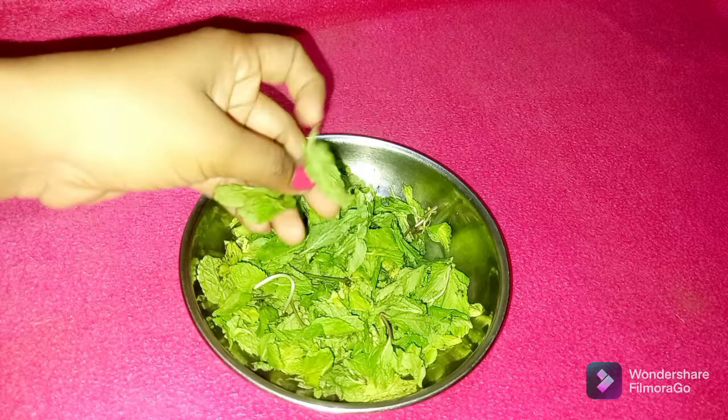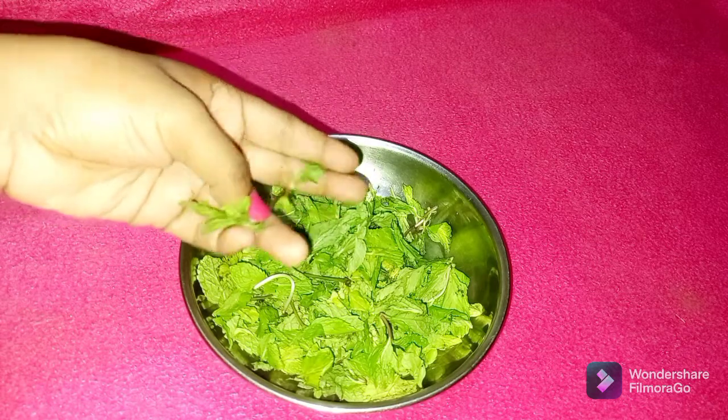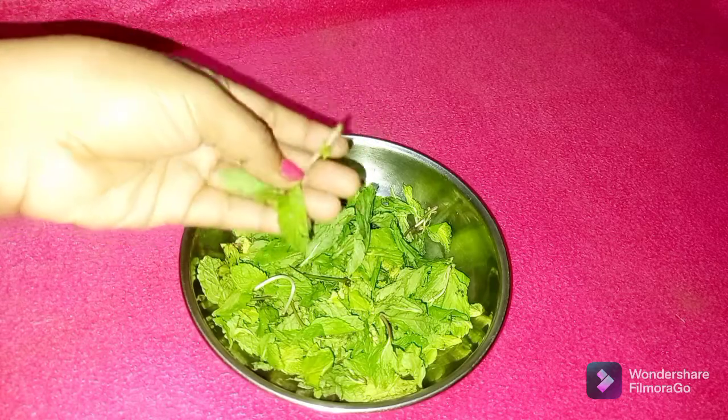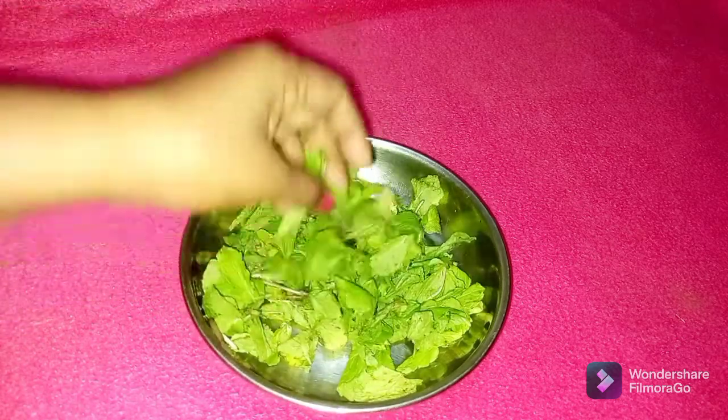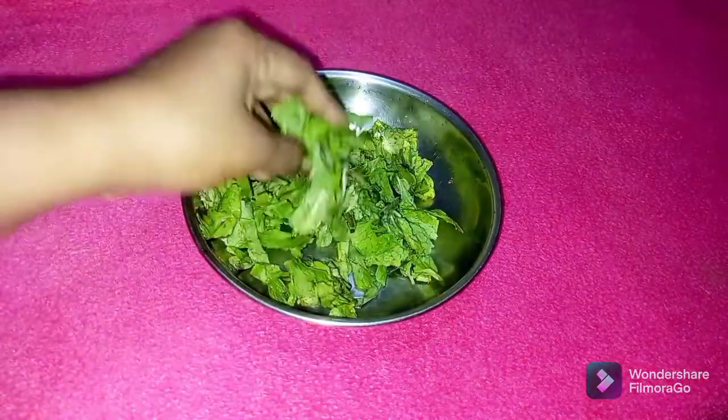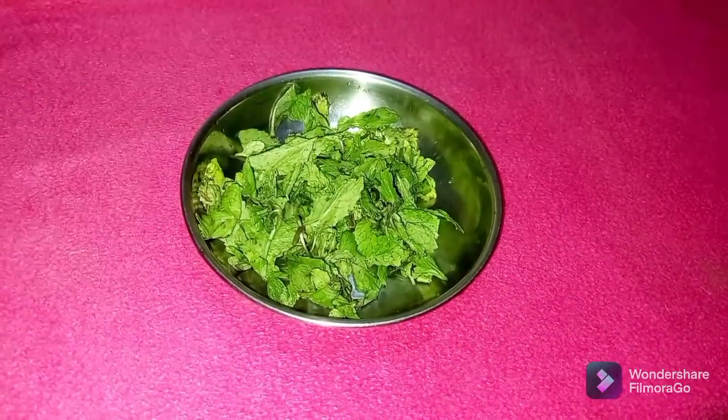Now we use juice for water. I'm going to put a little more water. Then we can put the water on the skin, and we will also brush it with water. You can put some water on this and it will be done.